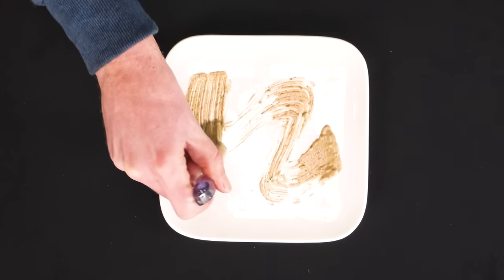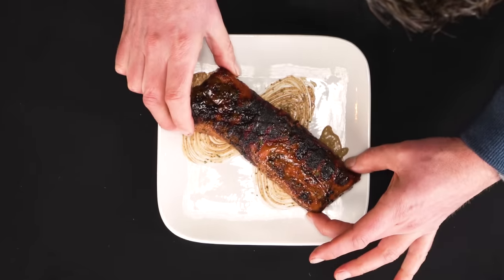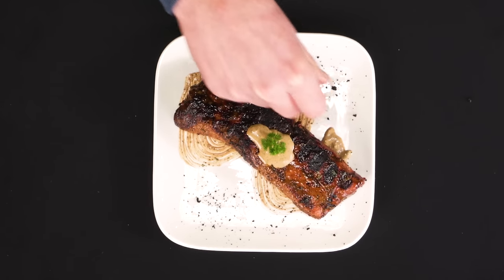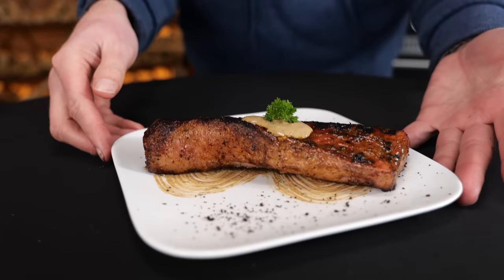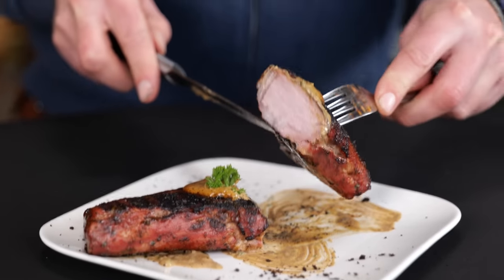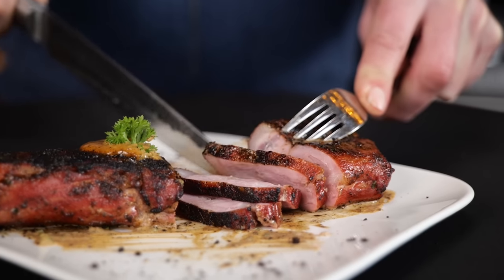It's time to plate up — I want this to look like a piece of art. A little bit of that black garlic sauce on top, a twig of parsley to create contrast, and some fermented garlic around the plate. Now tell me this doesn't look like one beautiful steak. Let's slice into this. Perfect cook for pork. What a great combination — the char from the grilling combined with the flavor of that black garlic sauce. Really, really fantastic. This is really good. You want a piece?